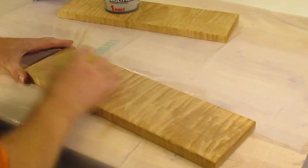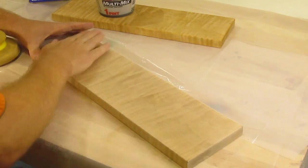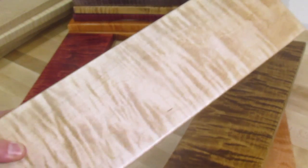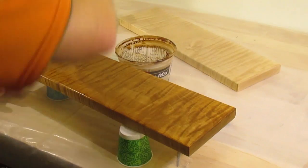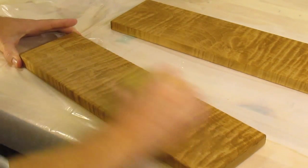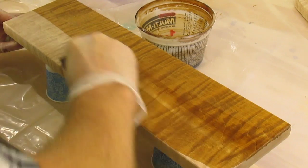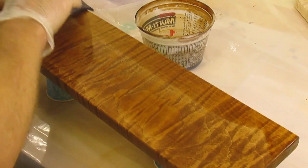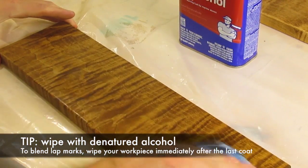The next step is to sand off the dye I just put on — watch what happens. These two boards were dyed the same color except the one on the left was sanded off. With every coat of dye the curls get nice and dark as well as the surface wood, but you sand off just the surface wood and those curls remain nice and punchy. I apply one more coat of dye and sand that one off too. You can do two coats, ten coats — I'll stop at three. To deal with any lap marks that developed, just wipe your piece down with denatured alcohol right after that last coat and it'll blend them right in.